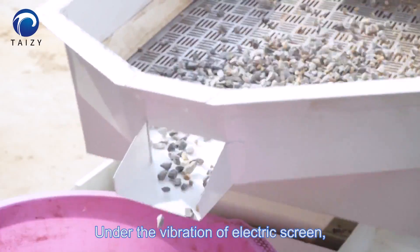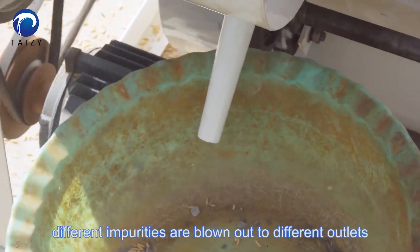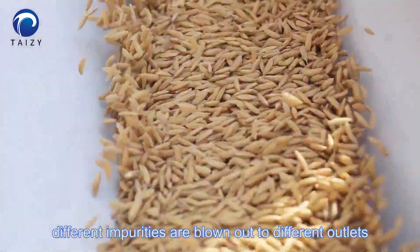Under the vibration of the electric screen, different impurities are blown out to different outlets.